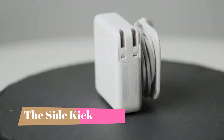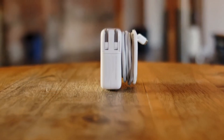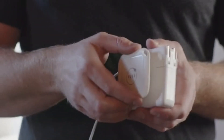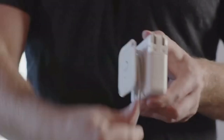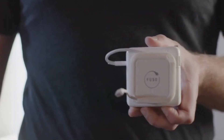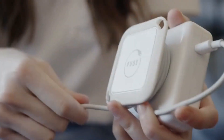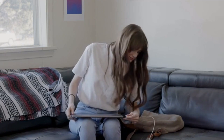Introducing the Sidekick by Fuse, your MacBook's best friend. The Sidekick's patent-pending design allows you to simply stick, pop, and wind your charger in under 6 seconds. Its reinforced notches allow you to conveniently adjust the length of the cable, whether you're 1 foot or 7 feet from an outlet.